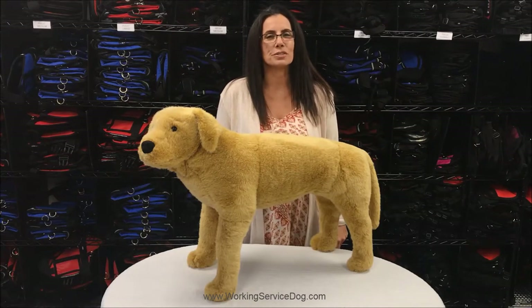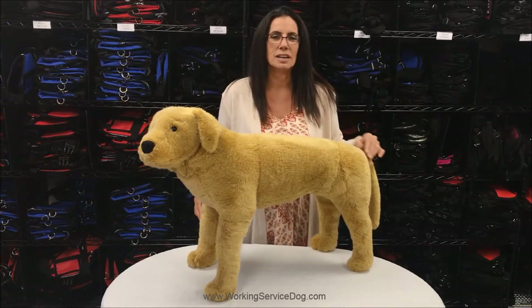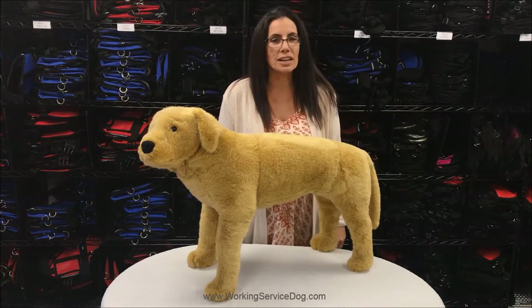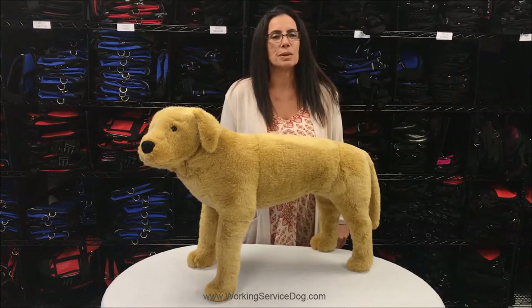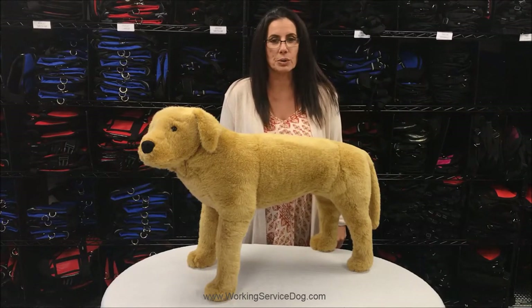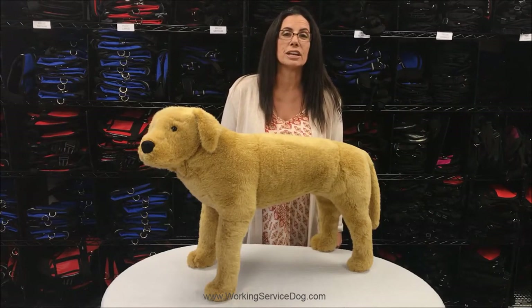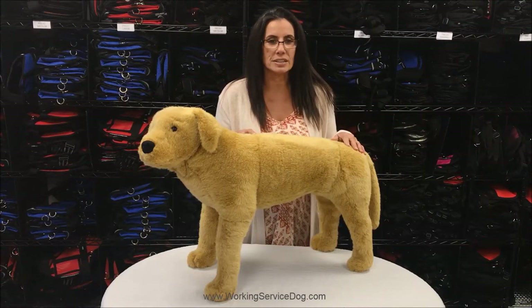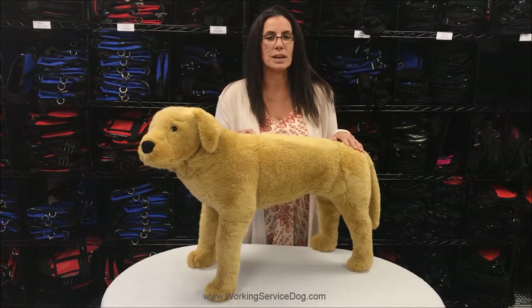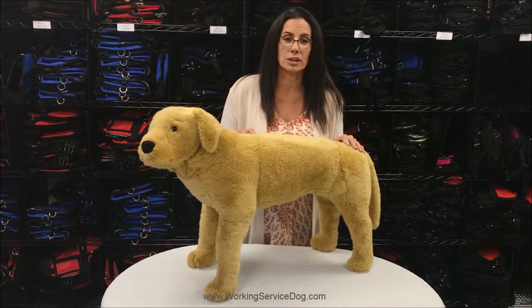Hello, this is Emily from WorkingServiceDog.com, joined today by our in-house dog, Chip. Today I want to talk to you about vests for large service dogs. According to the Americans with Disabilities Act, service dogs are not required to wear a vest. In fact, they are not required to have any identification at all. You can see by looking at Chip without a vest that he should be wearing something to identify him as a service dog and to let the public know that he is working.